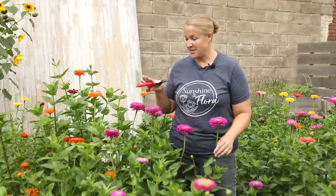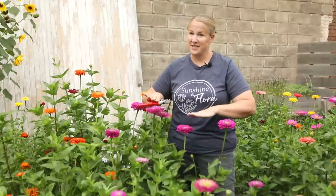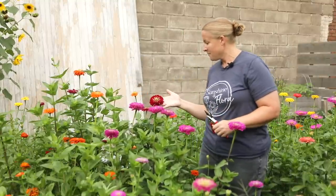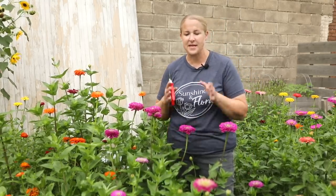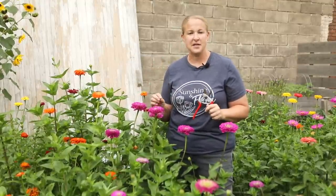Over in my zinnia patch — zinnias are one of the main focal flowers I've been using in my market bouquets throughout August and they are growing really well, putting on some good height. I'm growing mainly the Benary's Giant varieties this year — deep purple, orange, scarlet or wine. They get really nice big blooms and are very powdery mildew resistant, which is great because we have a lot of humidity throughout the summer. When you harvest zinnias you have to make sure they are far enough along so they don't droop after harvesting.